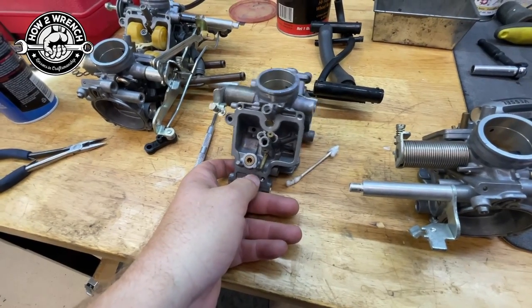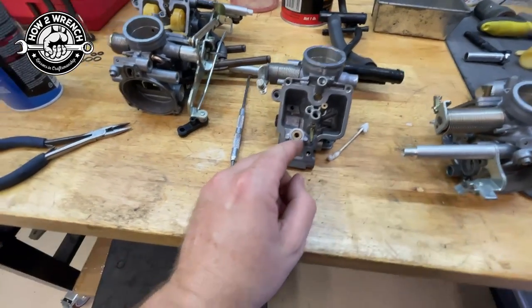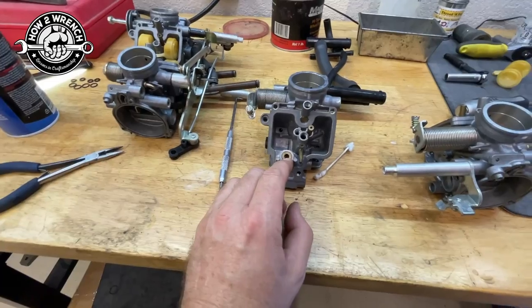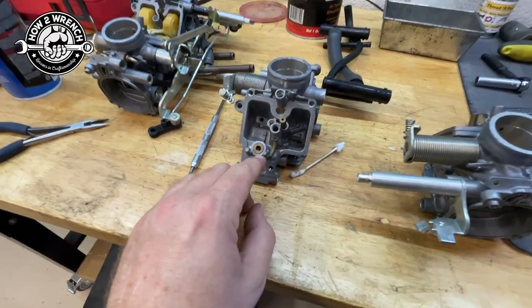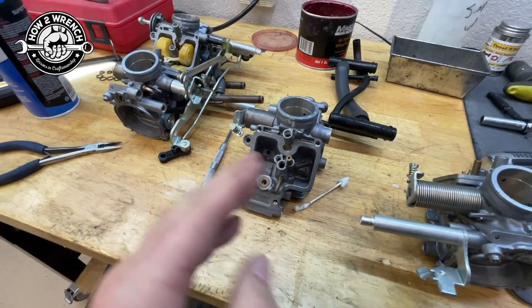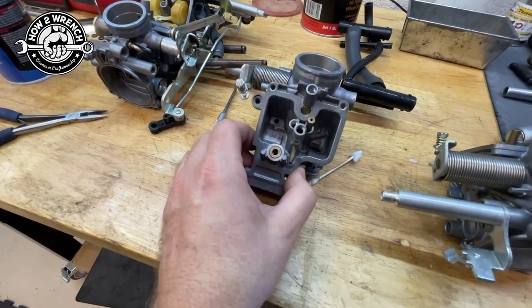Here's where it sucks on these: that fuel screen is non-serviceable — you are not able to remove it. A lot of other carburetors — not V4s, but a lot of your inline carbs — you could just pull that whole seat out and access it. But up to a certain point, they started reaching an EPA threshold where they weren't making it serviceable anymore, taking away a lot of those opportunities — maybe manufacturing cost, different things.